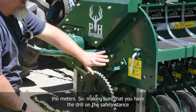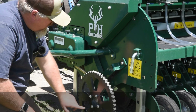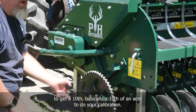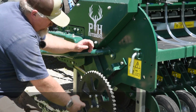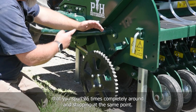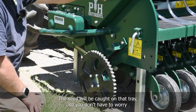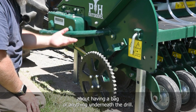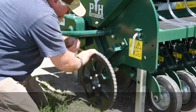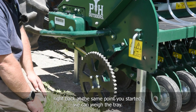Make sure the drill is on the safety stand so the drive wheel is above the ground and you can freely spin it. For this unit, you do 26 rotations of the wheel to get basically a tenth of an acre for your calibration. There's a nice little hole on one spoke so you can use it to count your rotations, making sure you spin 26 times completely around and stop at the same point. The seed will be caught on the tray so you don't need a bag underneath the drill. Rotate it 26 times and stop back at the same point you started, then you can weigh the tray.